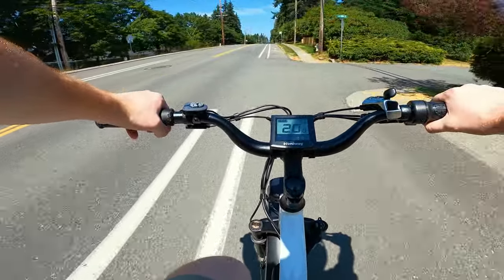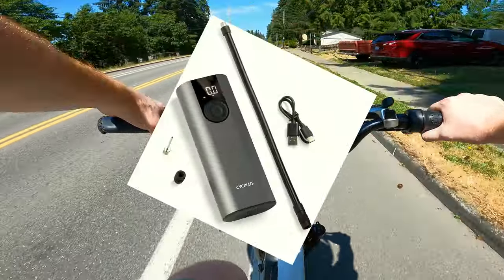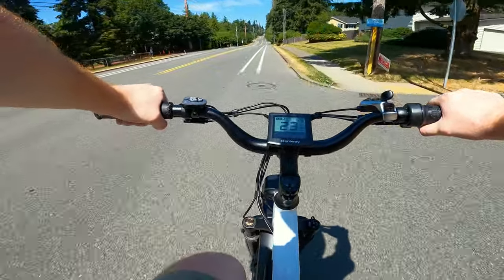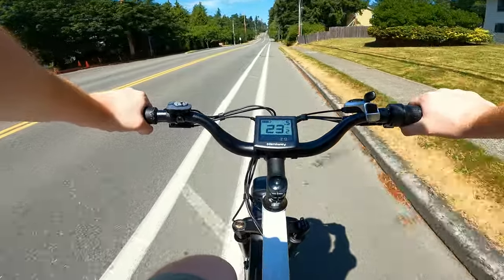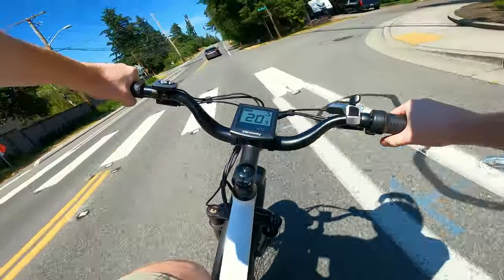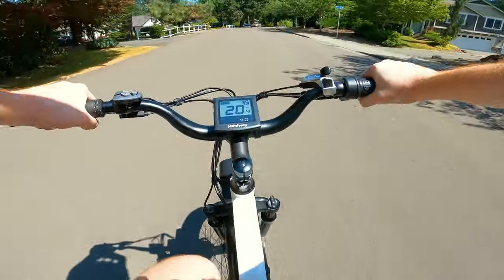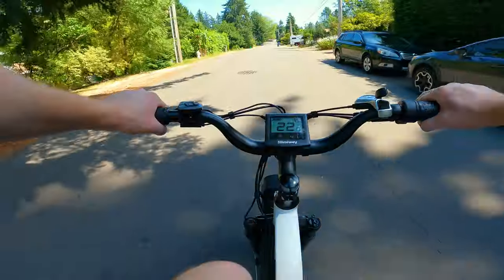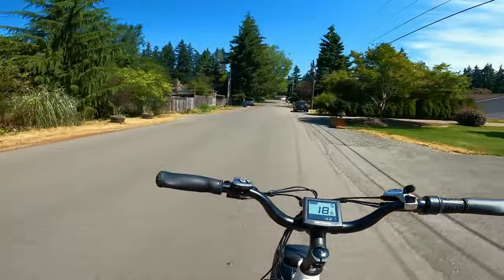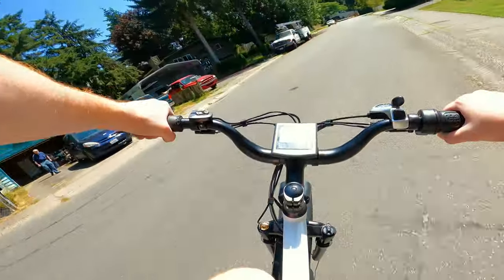I'm a ginger so I'm going to be sunburnt when I get home — didn't have any sunscreen. And I lost my little electronic tire pump, I'm so sad. I had to use an analog bike pump in the heat to pump these tires up. Pretty sweet bike. It's really stable — I kind of wish it had cruise control so I could just sit here with no hands. Feels like it's doing all the work for me.